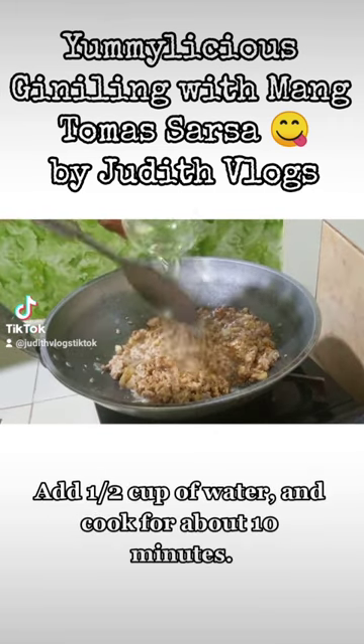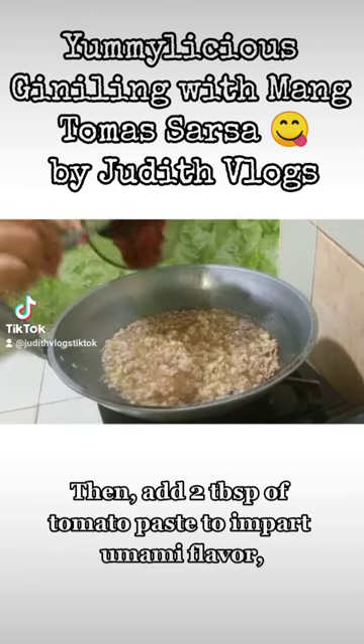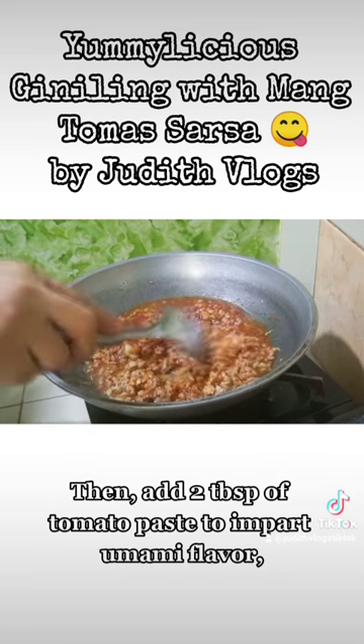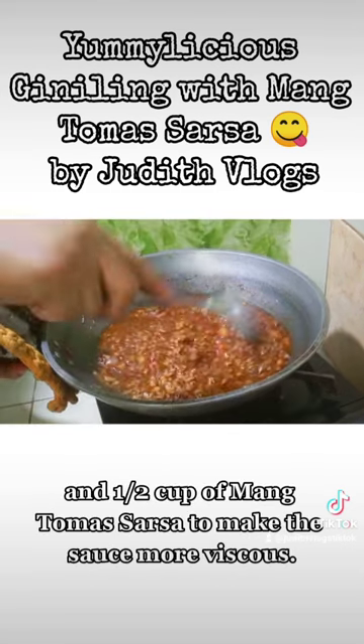Add one half cup of water and cook for about 10 minutes. Then, add two tablespoons of tomato paste to impart umami flavor, and one half cup of mung tamas sarsa to make the sauce more viscous.